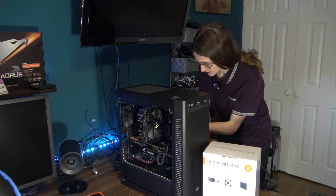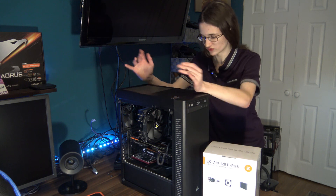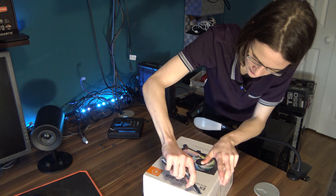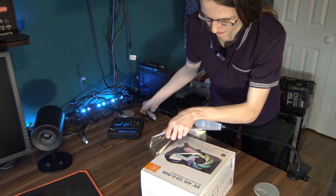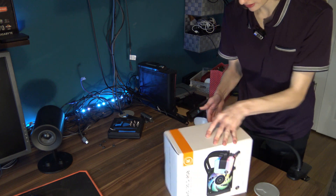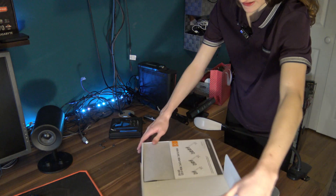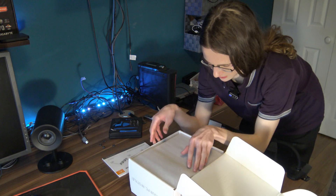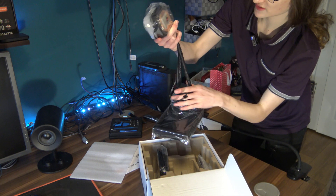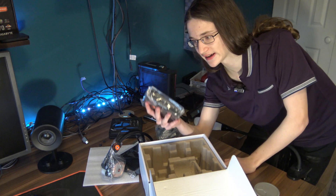This is also exciting for me because I've never actually mounted an AIO before. So now that the PC is ready for surgery, let's actually unbox this thing. Let's just open it up and see what we get inside. This is looking nice and premium already — there's a little piece of tape here, that's why it's not allowing me to open it up. Here's all the accessories, and here is a nice little EK 120mm fan.